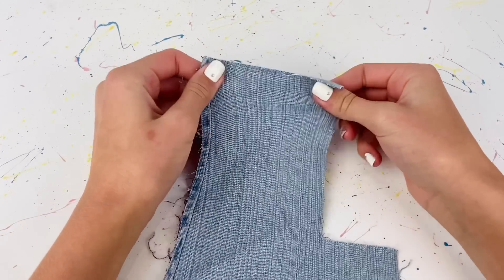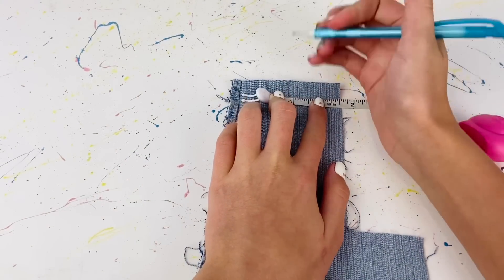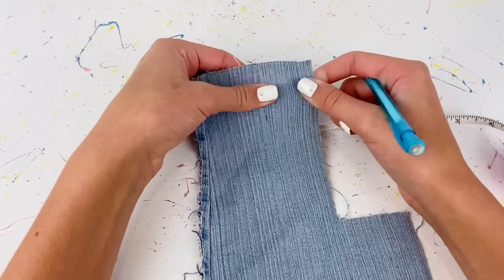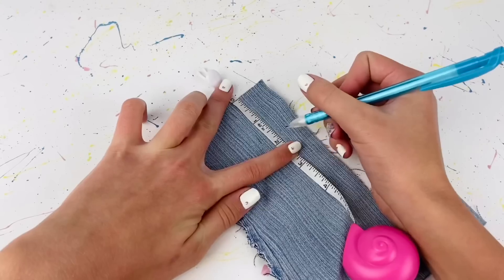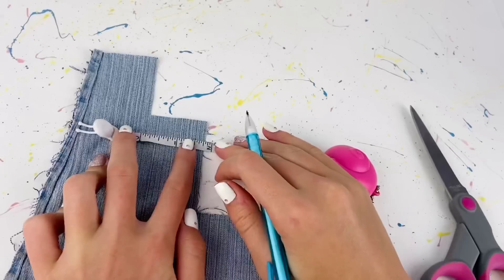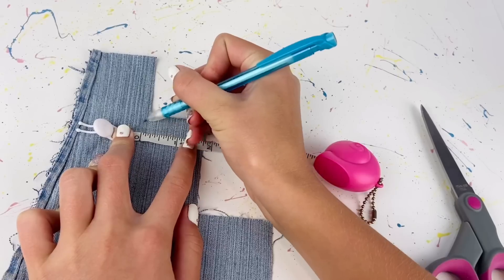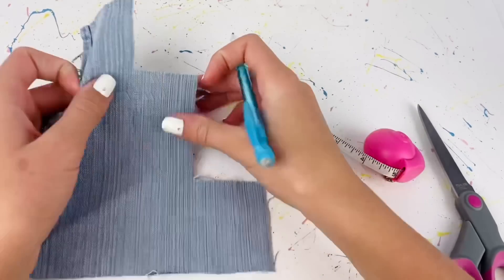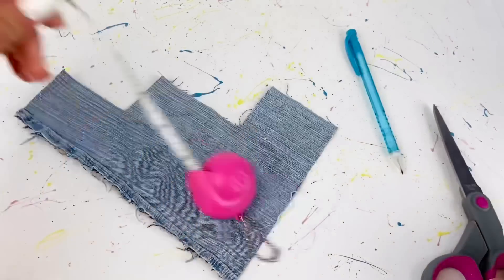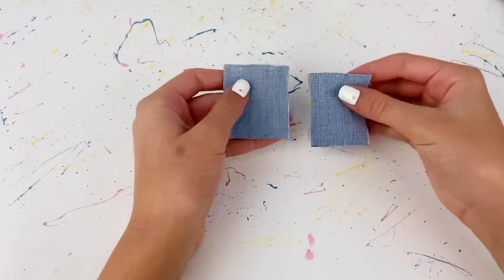Starting off by taking some stretchy denim material, I'm gonna cut a piece that is one and a half inches — that's the stretchy side, stretches that way — by two inches, and then I'm just gonna cut that out. Then I cut another piece from this denim fabric that is one and three-quarter inches, again going with the stretch, by two inches, and then I cut that out as well.